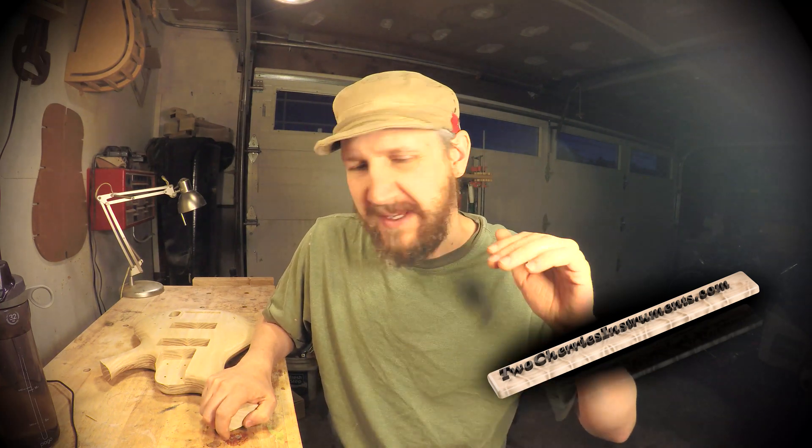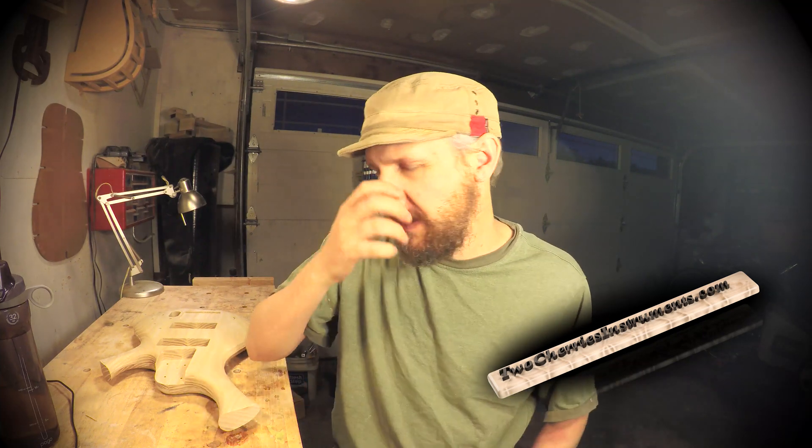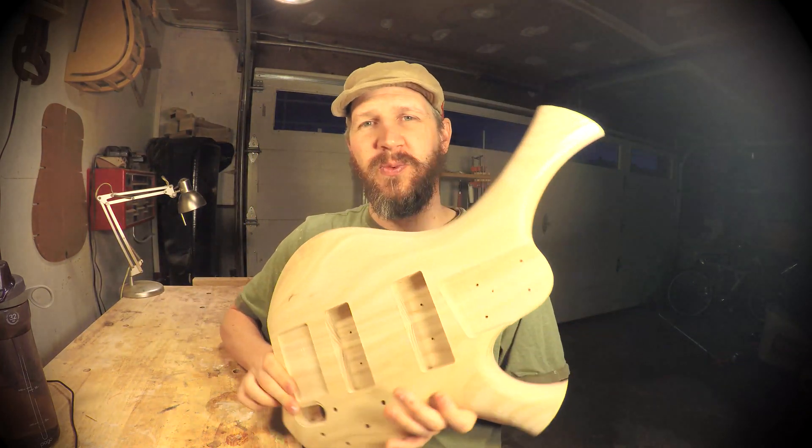Hey guys, I got a really fun one for you today. I got this file that someone wanted a bass cut out — it was a really cool contoured base. I thought it would be a lot of fun to work on the CNC machine. I was having a lot of trouble with the CNC machine and I worked everything out. This cut went almost perfectly — no flaws, certainly no flaws by the machine. If there were flaws, it was mine. This thing is a really cool shape.